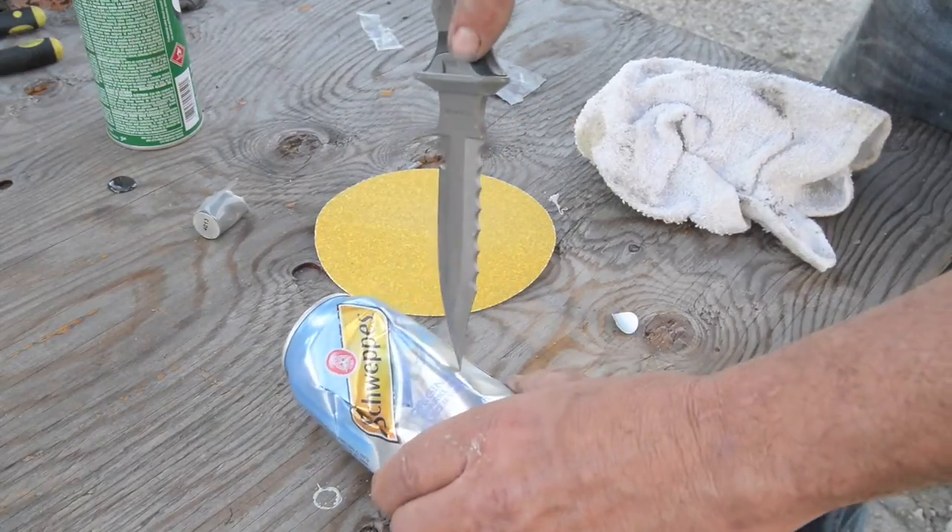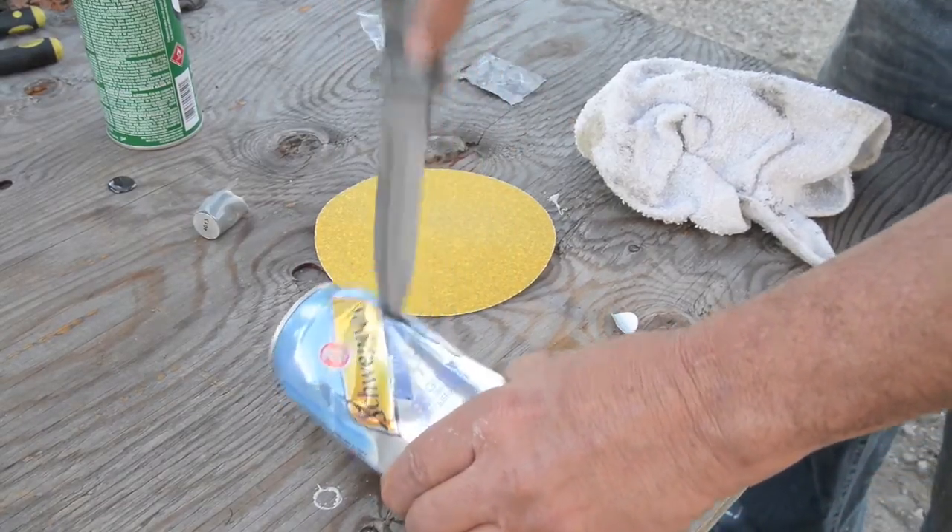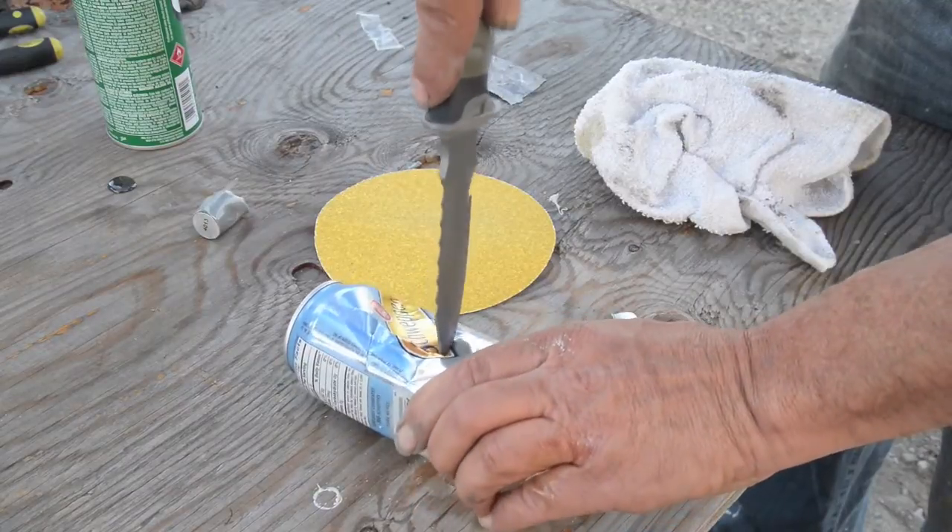To make your patch simply take a tin can, soda can, or beer can.